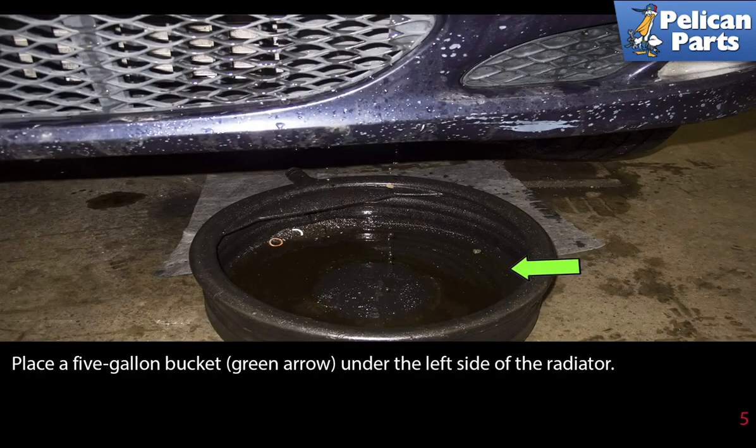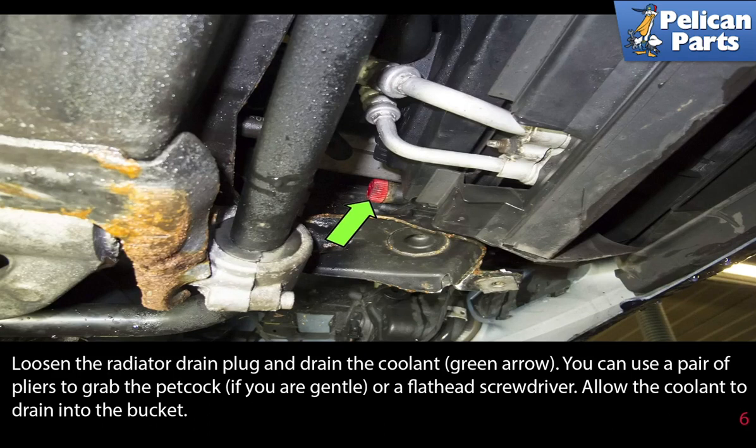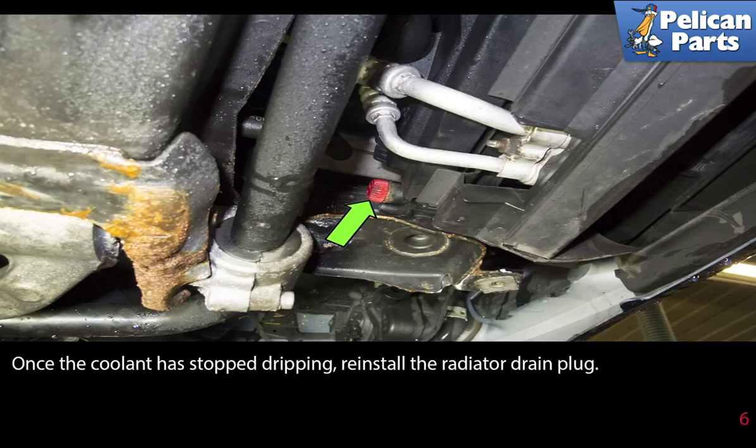Place a 5-gallon bucket under the left side of the radiator. Loosen the radiator drain plug and drain the coolant — you can use a pair of pliers to grab the petcock if you are gentle, or a flathead screwdriver. Allow the coolant to drain into the bucket. Once the coolant has stopped dripping, reinstall the radiator drain plug.